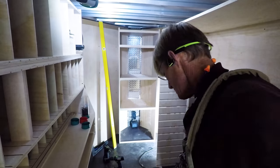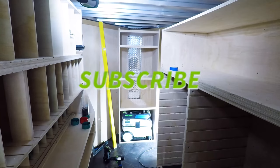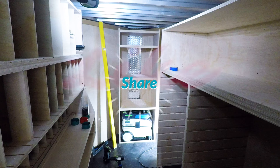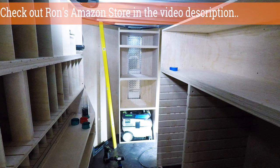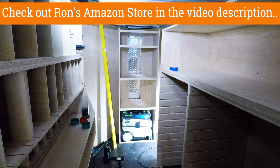If you like following along with building the smart wood shop, be sure to subscribe and ring the bell so you'll know when I drop a new video. Like the video if you're so inclined and share it with others. If you want to support the channel, click the link in the description for Ron's Amazon store — if you purchase anything through the store, Amazon will share a little bit with us at no extra charge to you. Thanks for watching, have a great day.